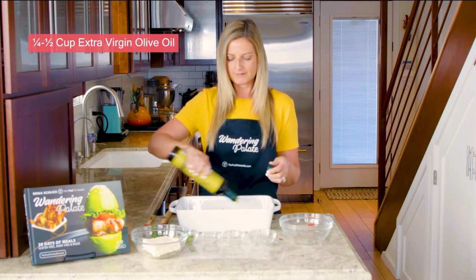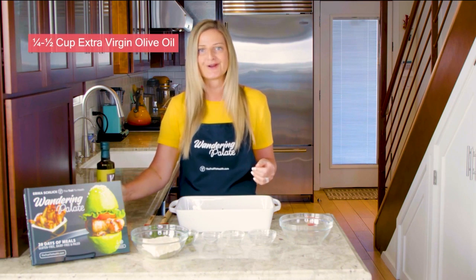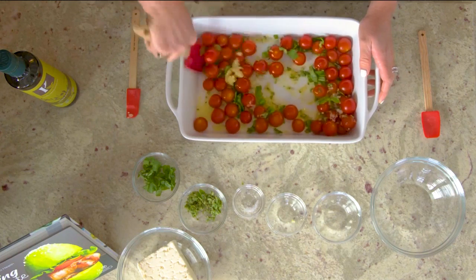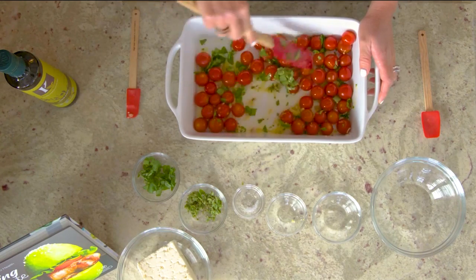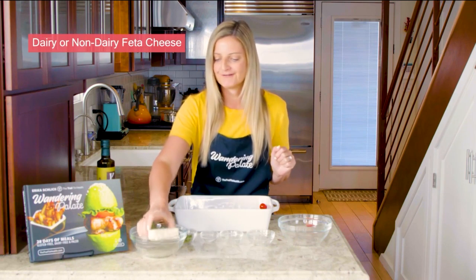It's up to you how much you want to use — anywhere between about a quarter of a cup and a half a cup is good. You just want to make sure the tomatoes are going to get coated. We're going to use our rubber spatula to make sure the seasoning, herbs, and garlic go all over the tomatoes and coat them in the oil. And that is it — now we're going to put our chunk of feta in.